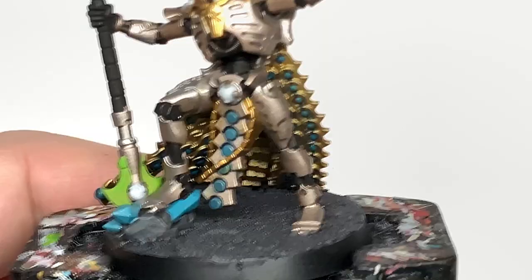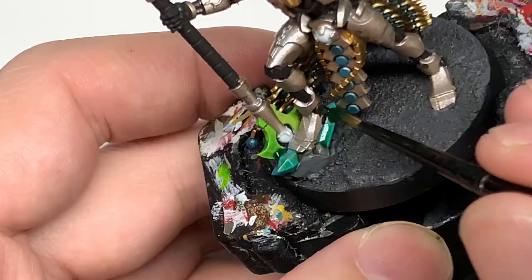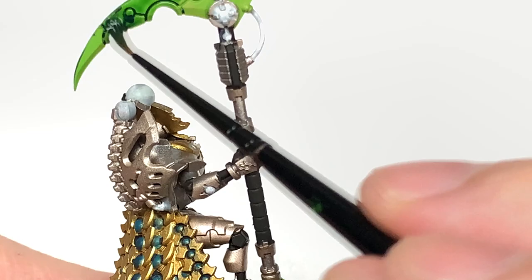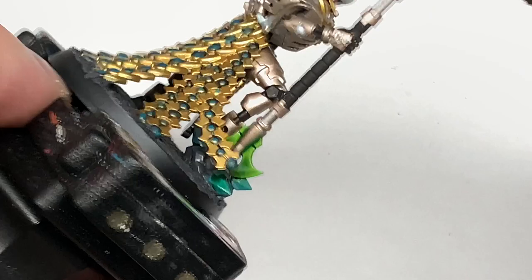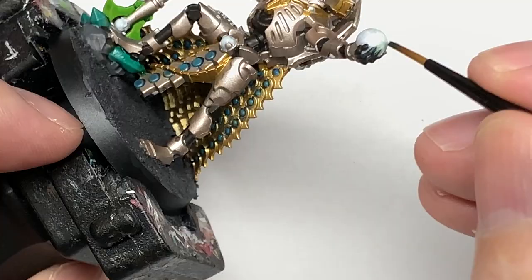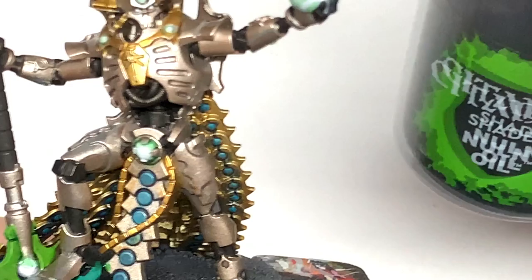Now I'm going to use some BL Tan Green, and this is going to be used on the sections that we put the Moot Green on earlier. Also put it on those crystals — I'm doing those as a kind of dark stone. I couldn't quite remember which colour I used for the dark, but it turns out it is the Drakenhof Nightshade. I tried three different colours on that, but paint those crystals whichever colour you want — I was just playing around to see which looked right.